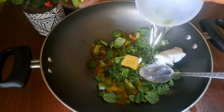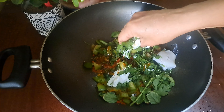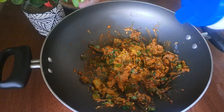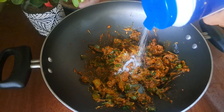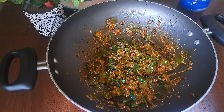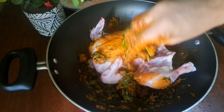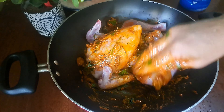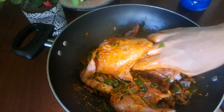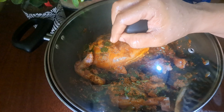1 tbsp of oil. Let's mix the oil and mix it up. Let's mix it up in the chicken stock and in the chicken. We will cook this for a few minutes.